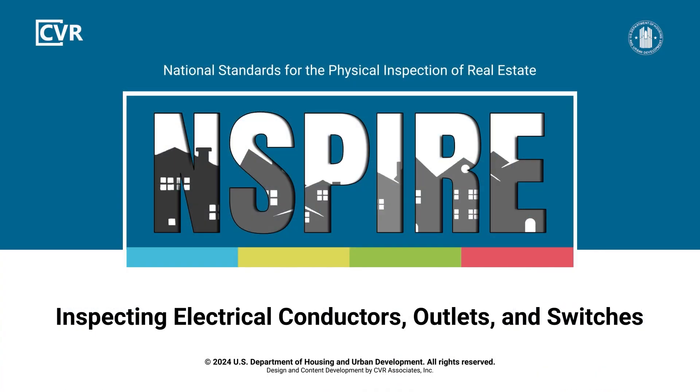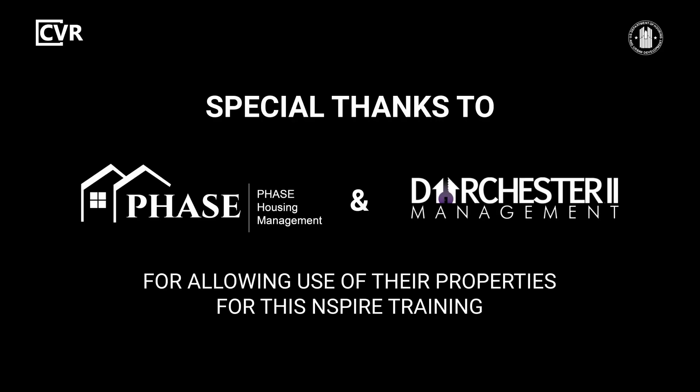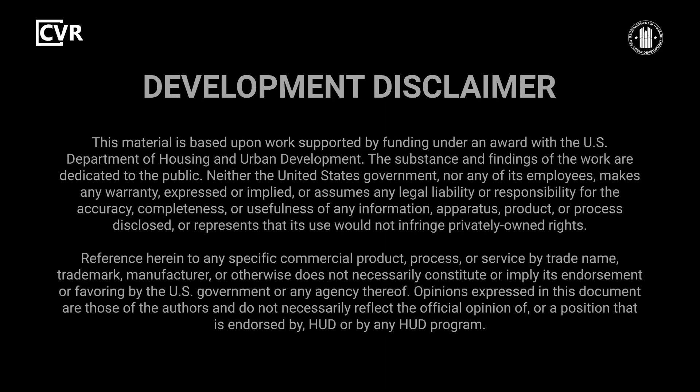To see more INSPIRE inspection videos and other training resources, visit HUD Exchange.